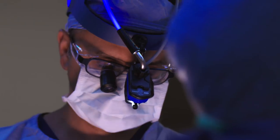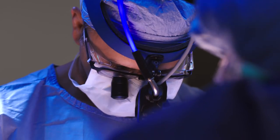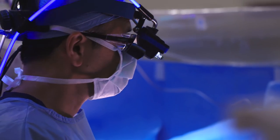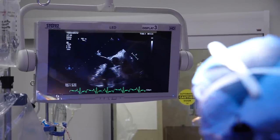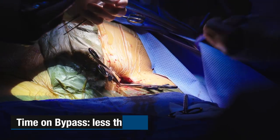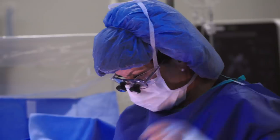There's no rib fracture or anything — we just go completely in between. Less than an hour for the operation, an hour and a half for the whole heart-lung machine, and then it'll take us half an hour to close, so within two hours we'll be done.